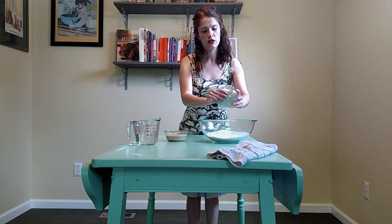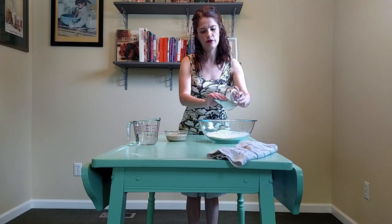You want to make sure when you are making a bread dough that contains both salt and yeast that you have them either separated in your bowl or mixed in at separate times. The salt will kill the yeast. So I'm going to go ahead and mix my salt into my flour.